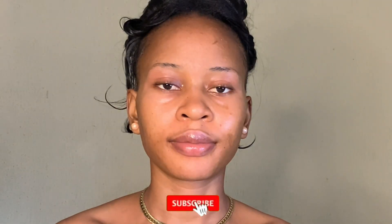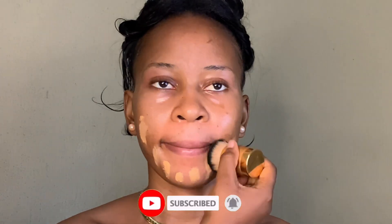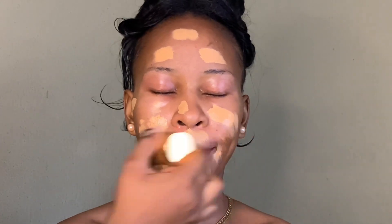I moisturized her lips because it's also important. Then I went in with a foundation — over a shade. I like to go in with a brush before blending because it helps me apply less foundation and just spread it all through her face.